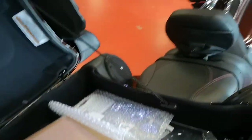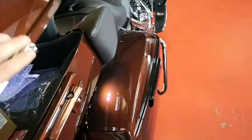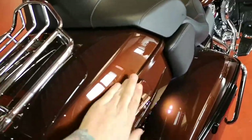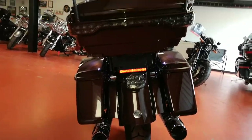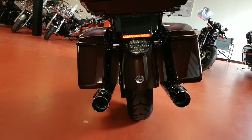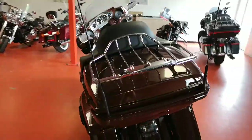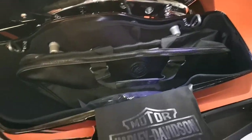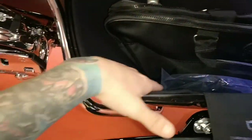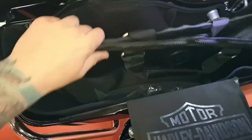You get a tarp with the CVO, 12-volt plug-in. Tour packs come to the back with full LED lights in the pack, LED tail light, and you've also got lights under the tour pack — so when you open up your bags, that light flashes right in.